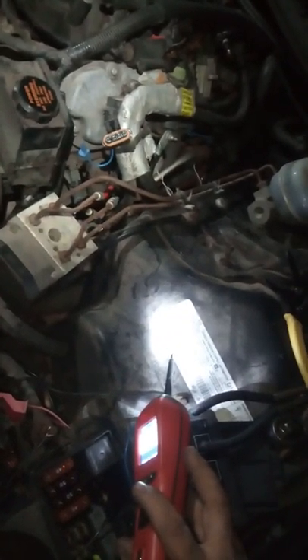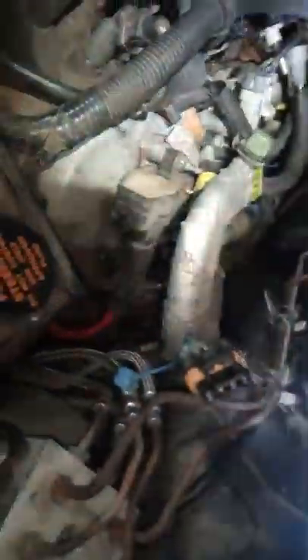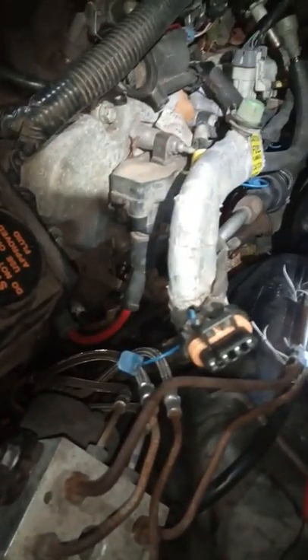The black one is definitely a ground from the body. Now that you've verified all this, you should be getting spark on this circuit — on the coil — because that's what it takes for this coil to ignite. This motor has spark.